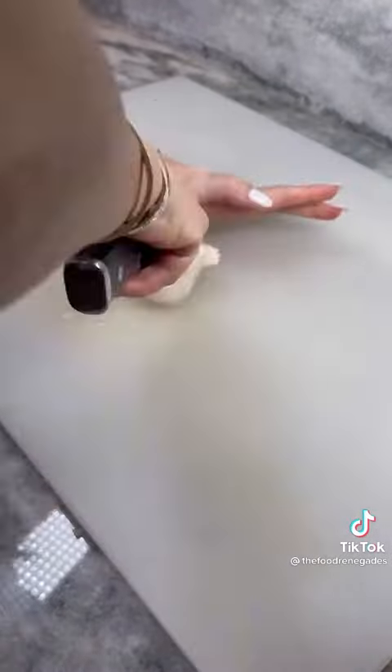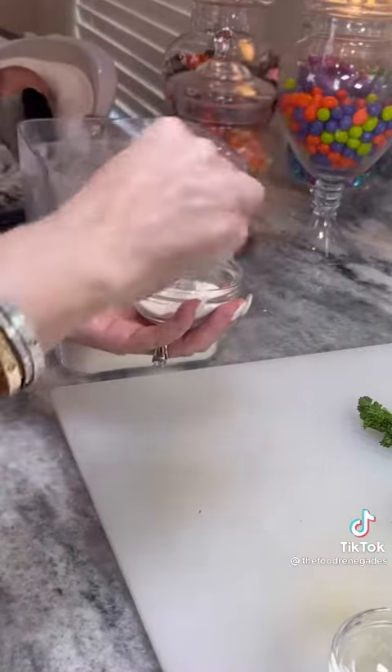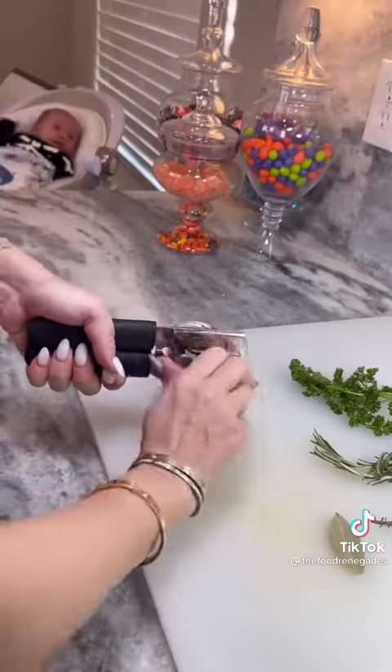Half one head of garlic and portion out thyme, rosemary, parsley, and a bay leaf. Measure three tablespoons of flour and one tablespoon of tomato paste.